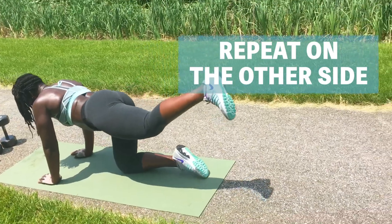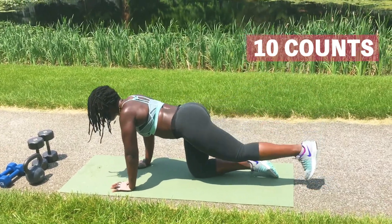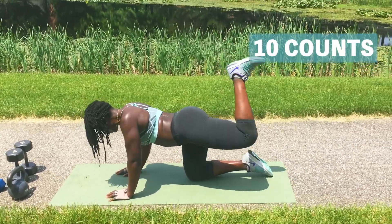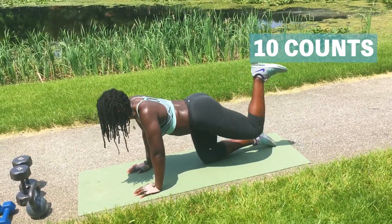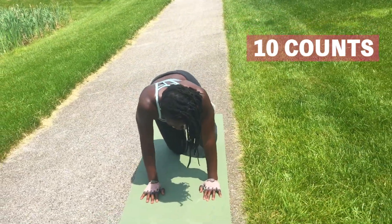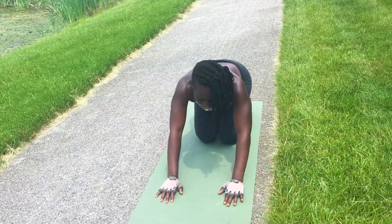We're going to turn to the other side. Posterior leg raise — one, two, three, keep your legs straight, four, five, six, seven, eight, two more. Good. Now 90 degrees on your knees and we're going to kick your heel up toward the ceiling. One, two, three, four, five, six, seven, eight, nine, ten. And now we're going to do the fire hydrant on the other side — your knee is at 90 degrees outward. One, two, three, four, five, six, seven, eight, nine. Last one. Now sit back and feel that nice stretch.